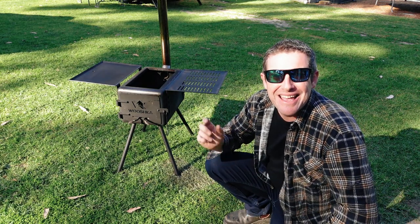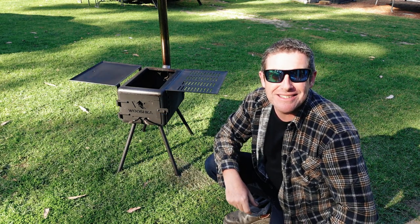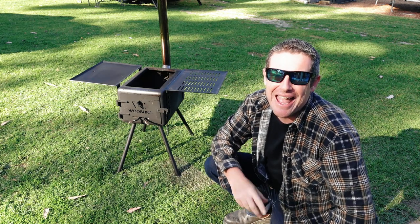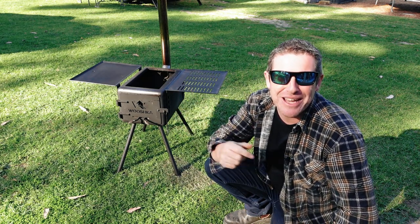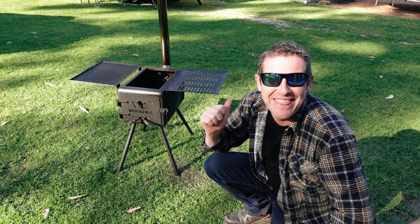Well, I hope you enjoyed this. Please give us a like and subscribe to our channel. Put a few comments below including anything else you'd like to see us review or any questions you have on this particular unit. We'll catch you next time — but as I always say, get out there, stay safe, and have fun. Thanks for watching.